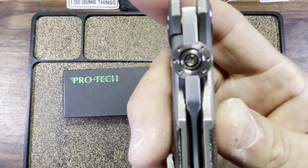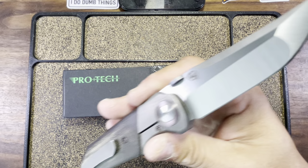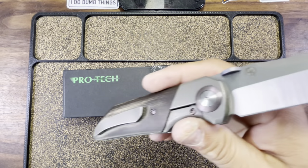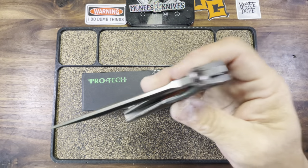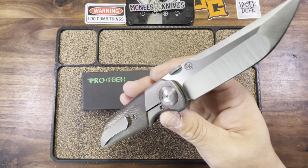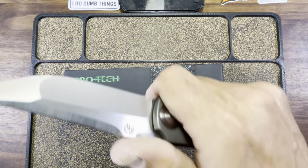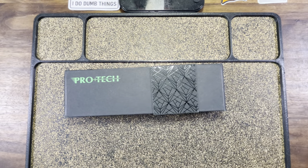And it's also got this feature, which is the thumb disc for deployment. That is the only form of deployment on this knife. And when I shared the picture of this knife the other day, the homies gave me a hard time. They allege that the thumb disc is the worst form of deployment in the knife world. Now the question is to y'all, is the thumb disc the worst form of deployment? Let me know in the comments and we'll do a video about it.